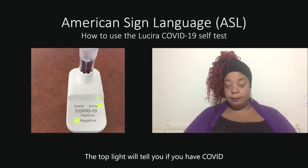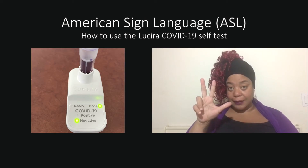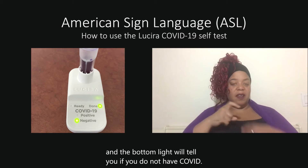The top light will tell you if you have COVID, and the bottom light will tell you if you do not have COVID.